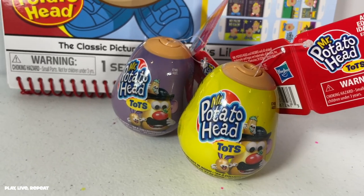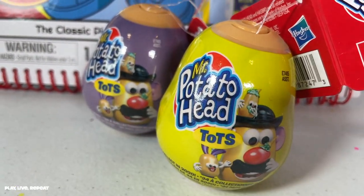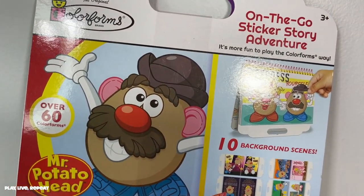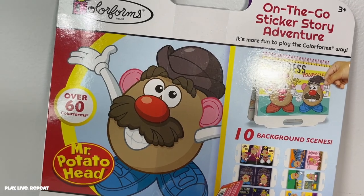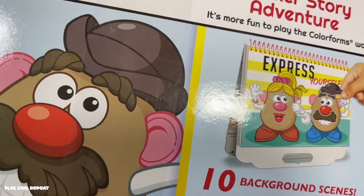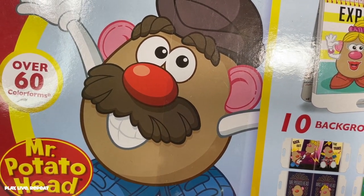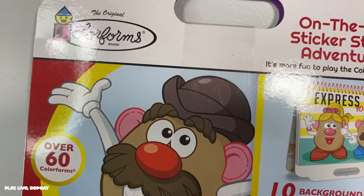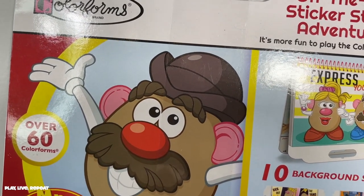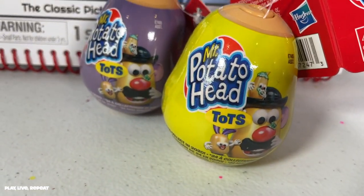I'm not sure how accurate that is because the pictures actually look like Series 1. And then at Target, I also found in the dollar section these really cool themed color forms — they're Mr. Potato Head themed. She's got a really cute high ponytail and your kiddos can tell a neat story with color forms. Color forms are really awesome: easy cleanup, reusable, fun on the go, and they also promote storytelling. And I'm going to unbox these for you guys too.